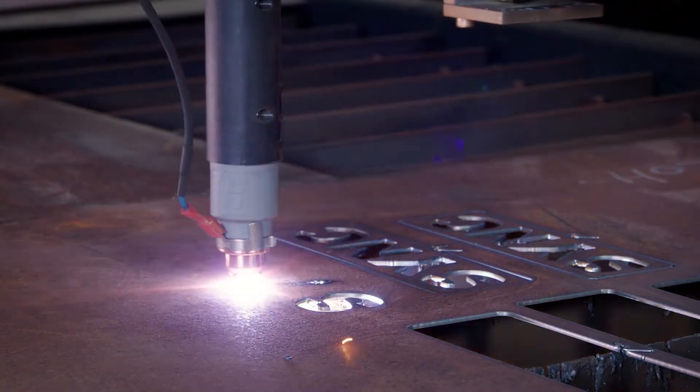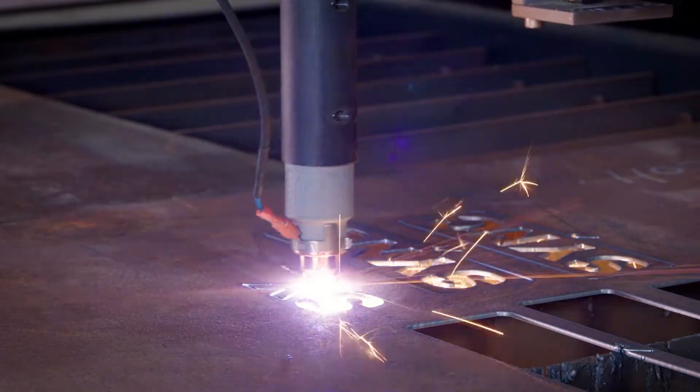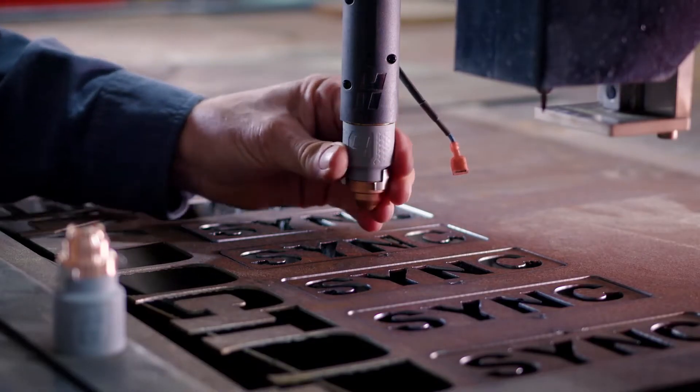The thing that makes the Powermax 45 XP so easy to use really boils back to the cartridge. Half a turn, it's on the torch, and it's ready to cut.